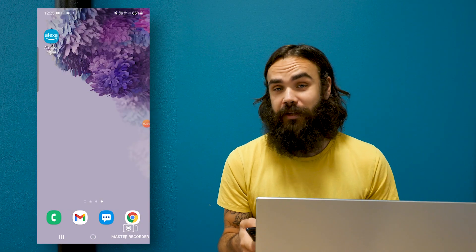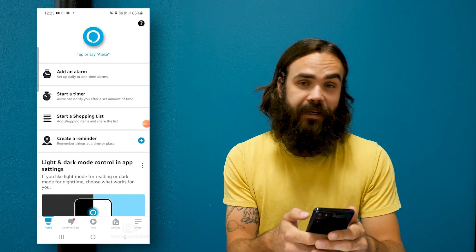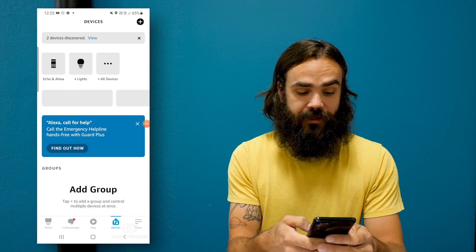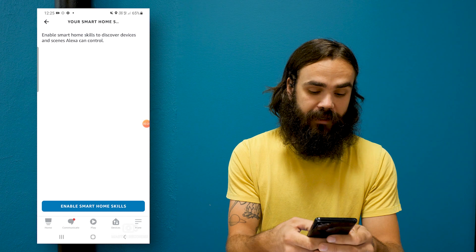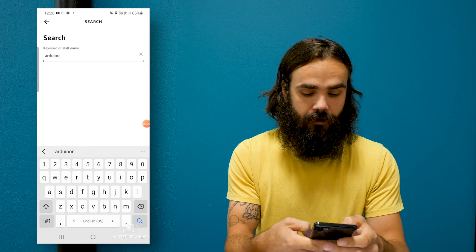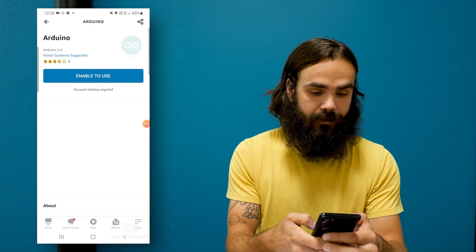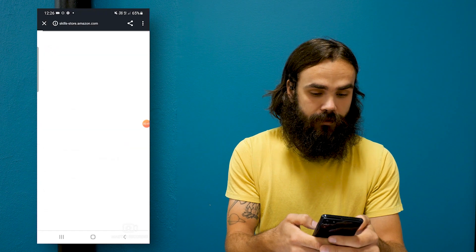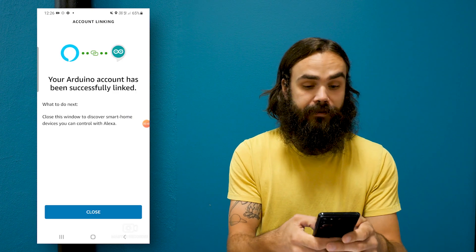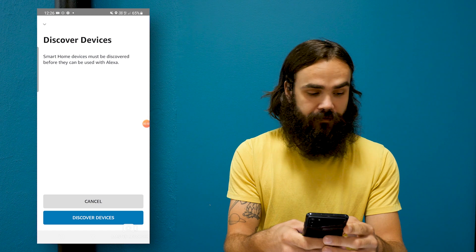And now we need to set up the Amazon Alexa app. For this we need to use our phone and download the Amazon Alexa app. When we launch it we need to head over to the devices tab. In the devices tab there is a section called 'your smart home skills' and we need to click on that. Now we need to find the Arduino skill — you do that by searching for Arduino. Click on it and enable to use. It will then ask you to authenticate your account with your Arduino account, so you log in and it will redirect you there. Then we can click on the discover devices button.